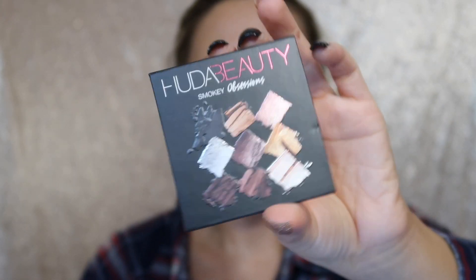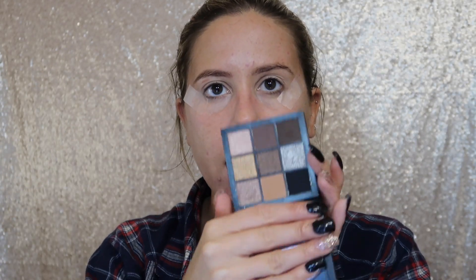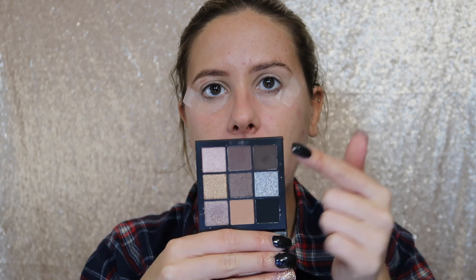The palette I'm going to use today is the Huda Beauty Smoky Obsessions palette. I have tried this before and I love it — it literally has everything you need for a smoky eyeshadow look. It comes with a mirror and nine eyeshadows: black, silver, dark browns, a light brown, a rose gold, and a beautiful gold. I am super excited to show you guys how to create a gold smoky look with this.